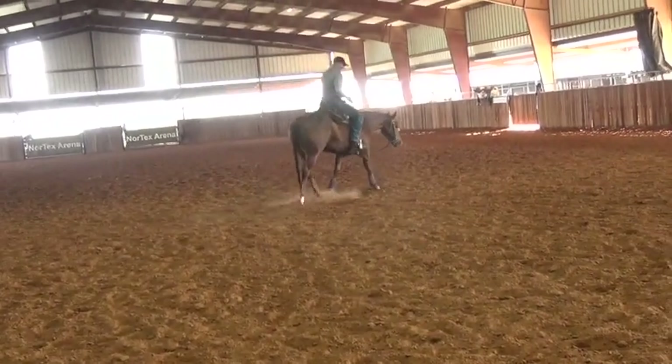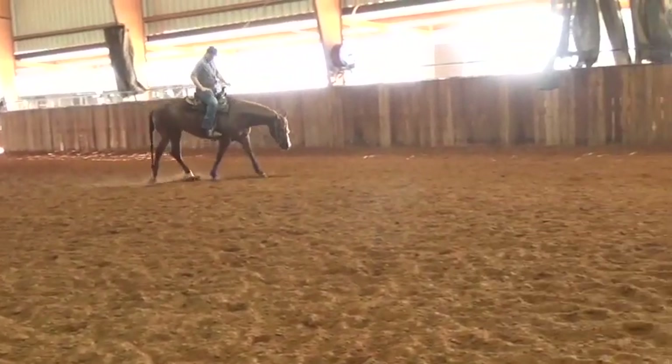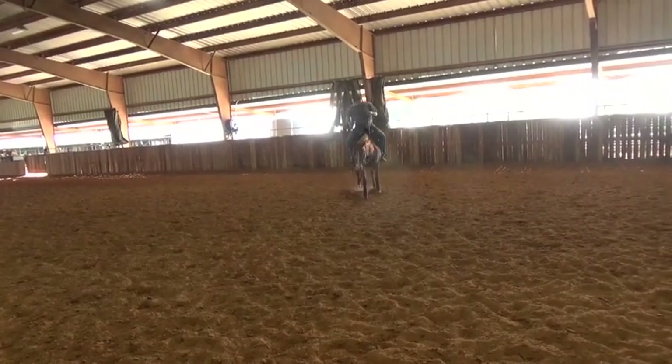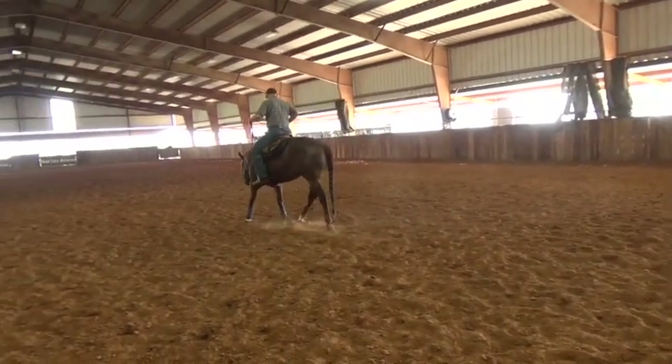Now I put the left rein on to see if I can get her to go to the right — there's my neck rein to the right. My right hand is here at hip height, just as a backup. Remember, I use the reins as an assistant — like an assistant trainer.